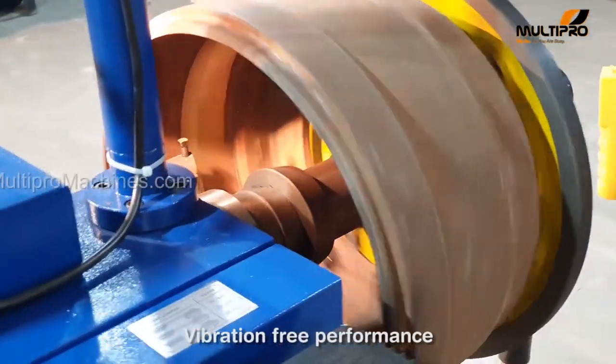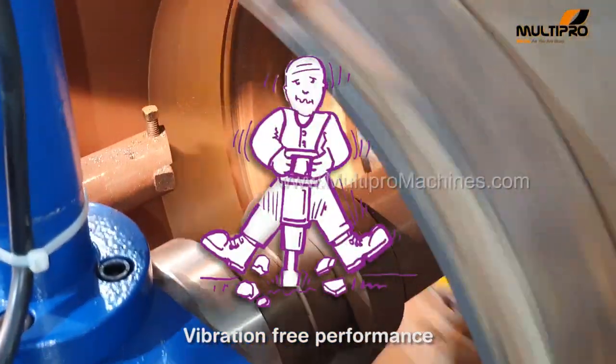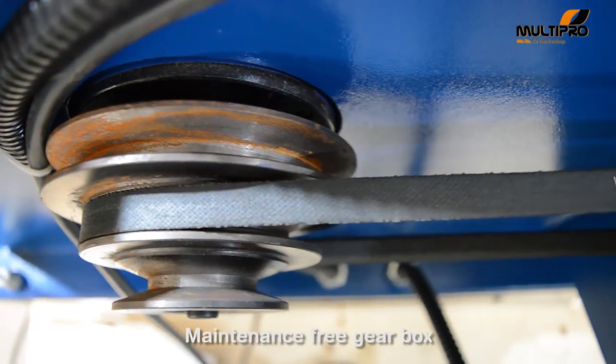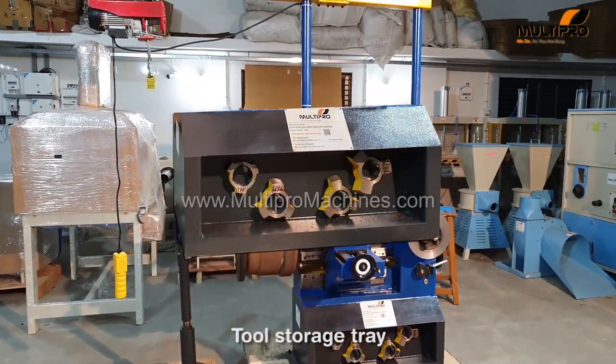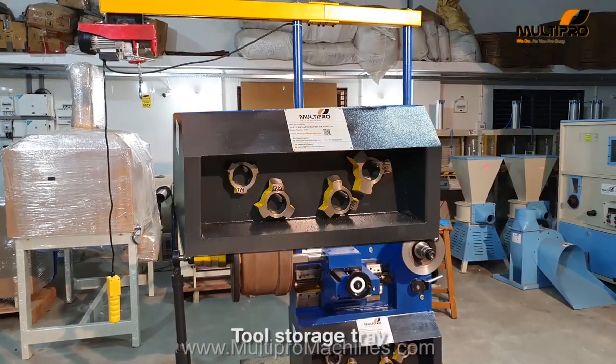Its sturdy and accurate design makes it vibration-free during operation. You can set three spindle speeds easily. Considering your hassle-free work, we have provided a tool storage tray at the bottom of the machine.